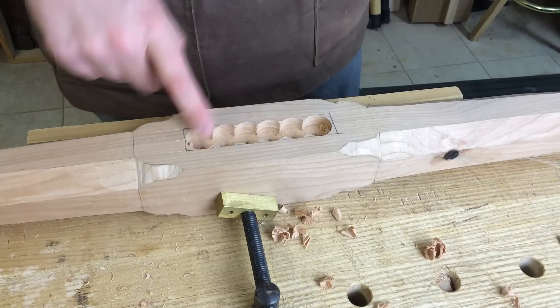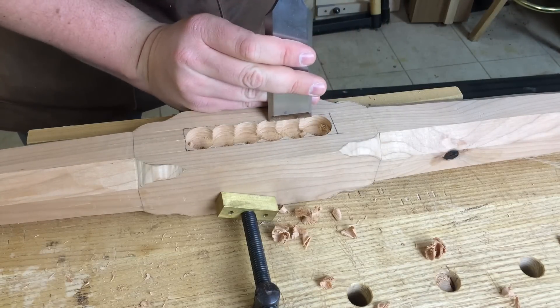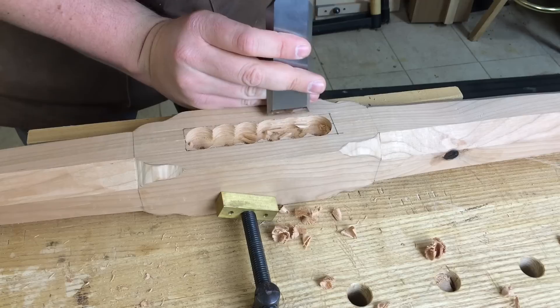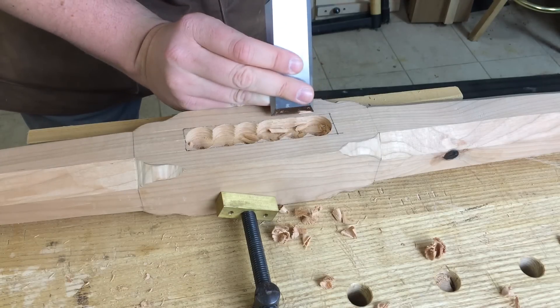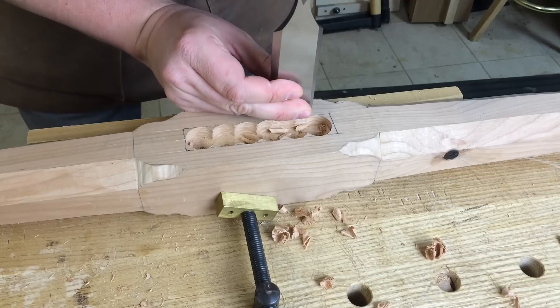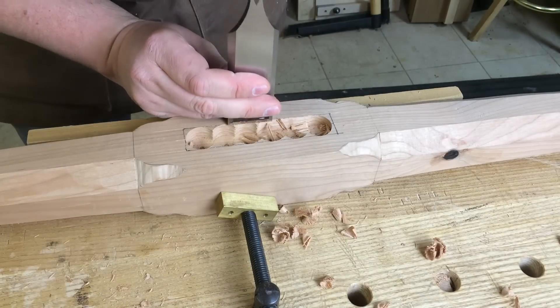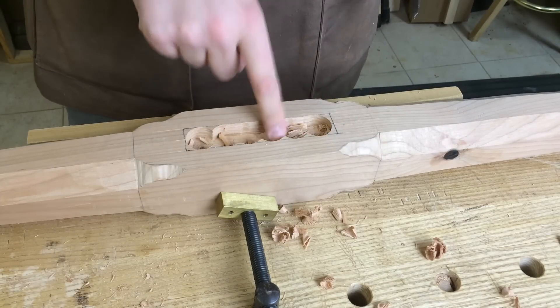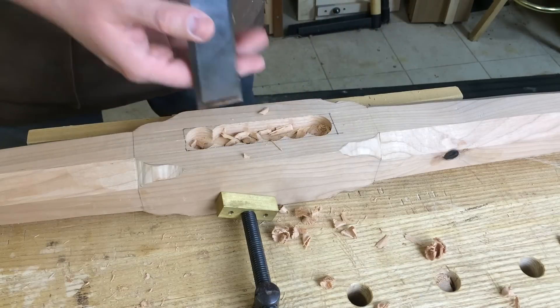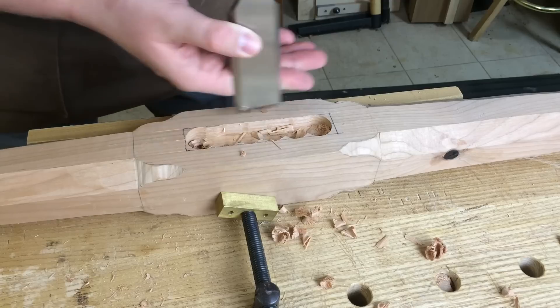I end up with something that looks like this. Now I've got so much of the waste removed, it's real easy for me to come in here with a chisel and just pare my way back to the line. I've got that knife line on the perimeter — I can feel it, drop the chisel right in there, and just pare right down. This layout method is kind of like belt and suspenders: laying it out for both chopping and boring makes the whole process so much easier, with a lot less guessing.